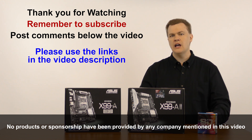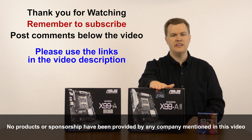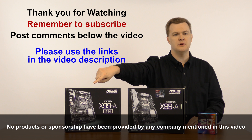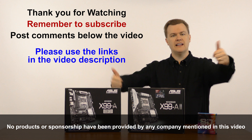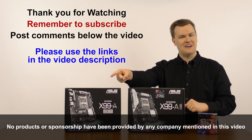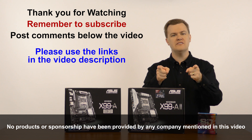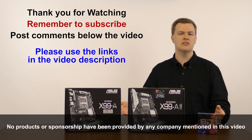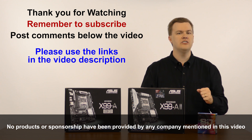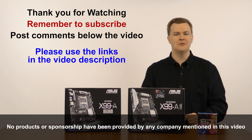I hope this comparison is useful to you. I will be doing a follow-up individual review of the X99-A2, so remember to subscribe if you have not already done so to get a notification of when that comes out. If you like this video, click like. Comments, questions, thoughts, feedback, and suggestions go below in the video description. If you found this comparison helpful and useful, check out all the links in my video description below — they will support me and that is how you can get me to keep making videos like this for you. Thank you very much for watching, and I will see you next time.